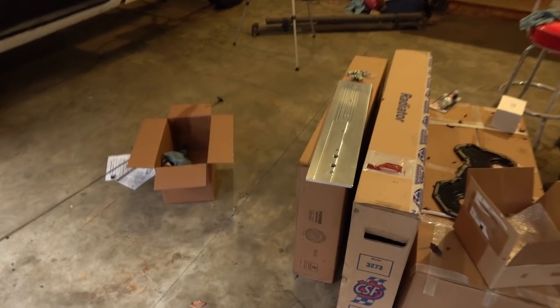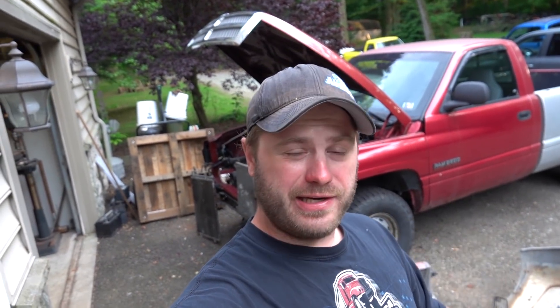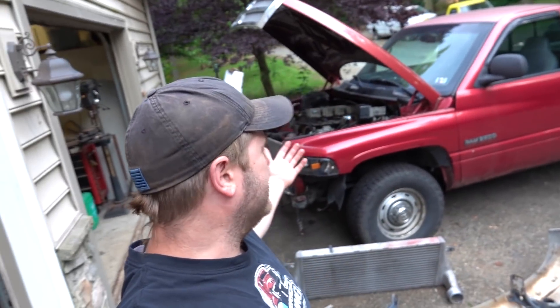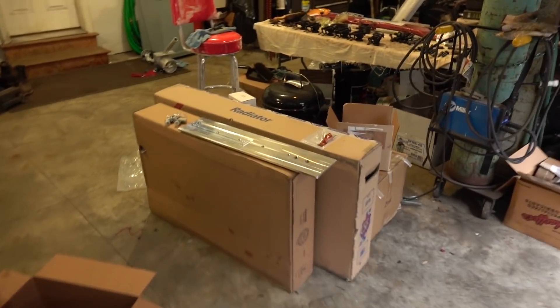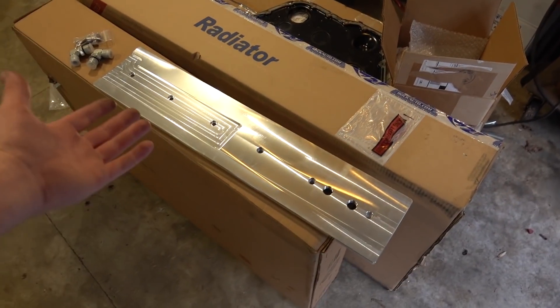So what we got was this billet tappet cover. Now guys, you can spend quite a bit on these tappet covers. There's some companies like G&R, Bean — they make some very nice ones with a baffled vent, so it's baffling the oil and keeping the oil in there in your crankcase breather. But really for this project, I didn't see the need to go that route. So we got the cheap eBay one, which I have to say I was kind of skeptical.